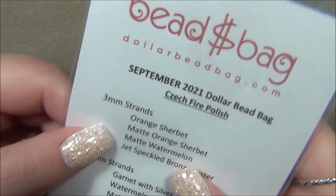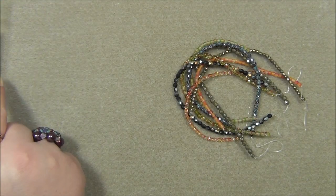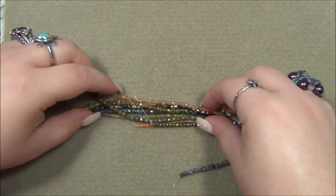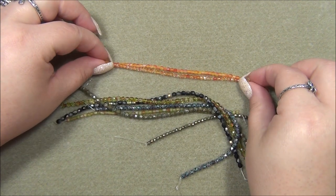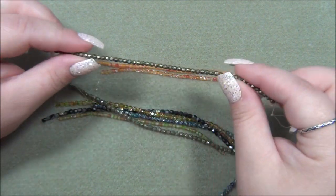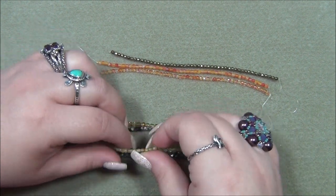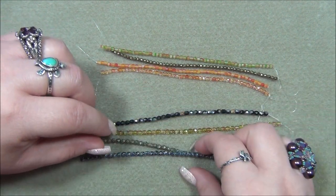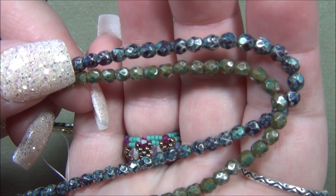I'm gonna start with the three millimeter beads and then go to the four like I usually do. Oh wow, that is so cool — I like both. I love this one, I think I've used this before but in the four. I actually want more of those. And the rest here — wow, those are so incredible. I'm flipping out over these two.